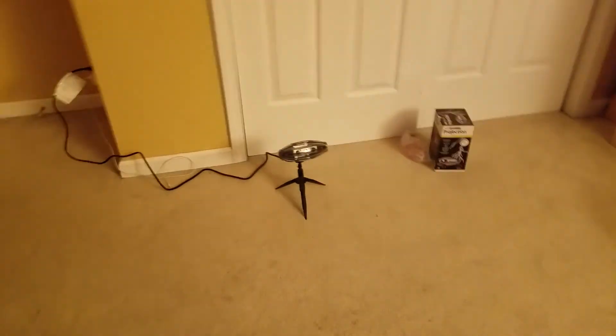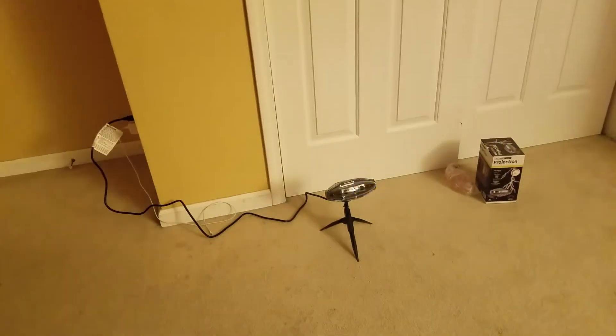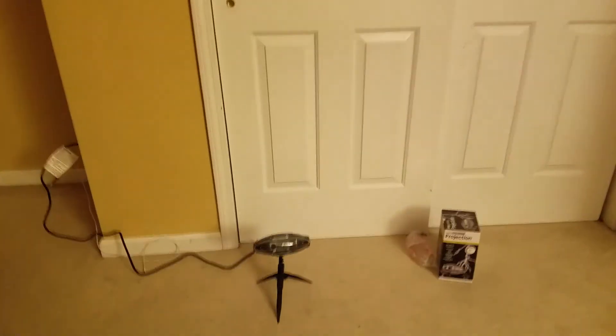This is a pretty cool product overall, and I definitely recommend it. Let's turn on the light and see the stand. There's the stand — it has flashing lights. And it has the same sound as the Halloween Haunted House from Lowe's this year. But the only difference is this one stops for one second and then goes on, while the Lowe's Haunted House stops for 15 seconds and then continues playing the sound.